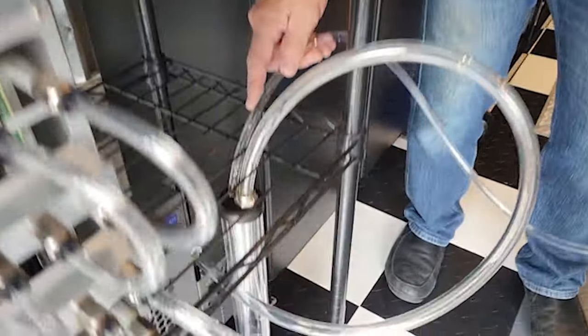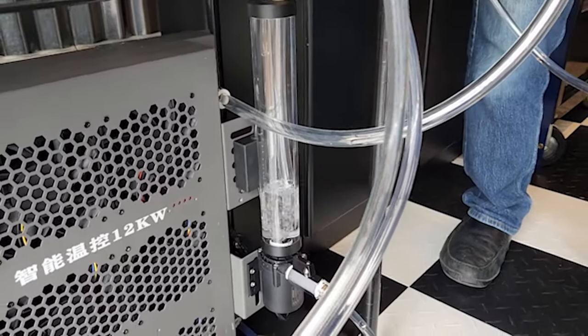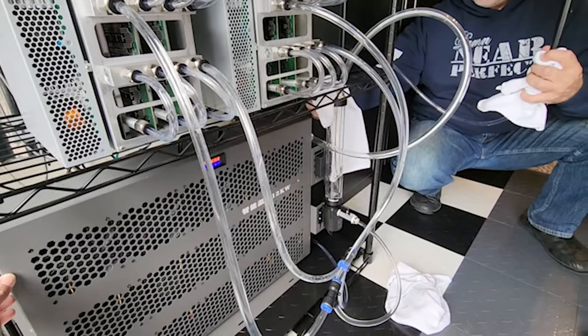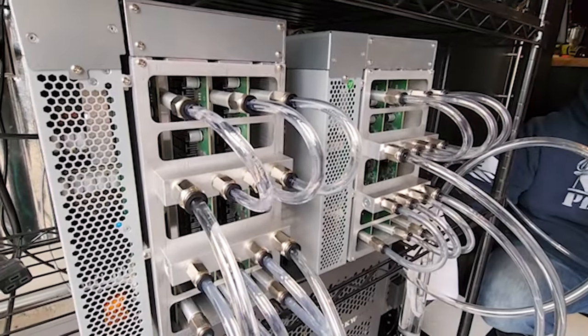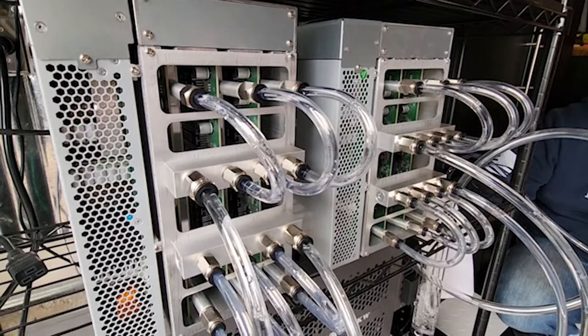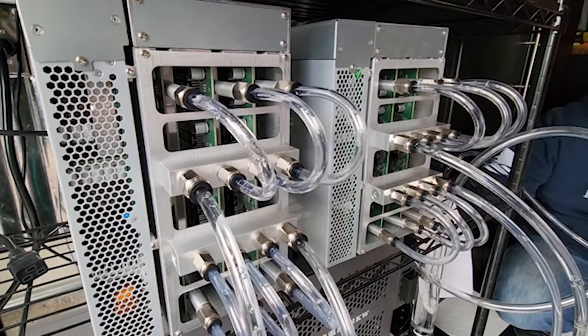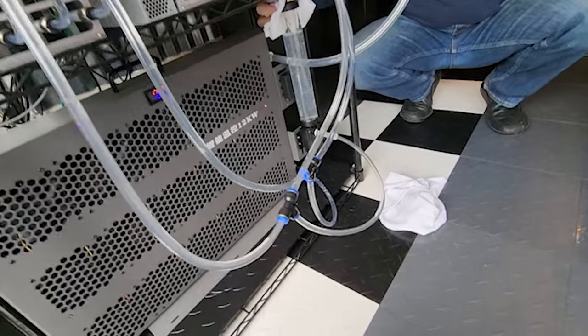Next up was filling up the radiator with distilled water. Lastly, what we had to do is just bleed out all the air and get to a good point where all we're seeing is very small bubbles. Then we keep an eye on it for about 24 hours and fill up the reservoir and top it off as needed as the little bubbles in the system dissipate.